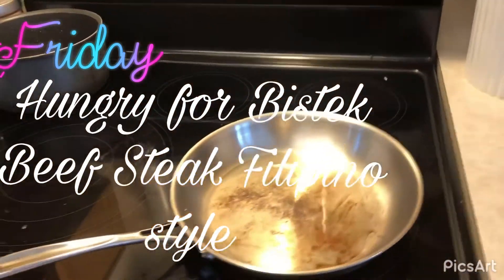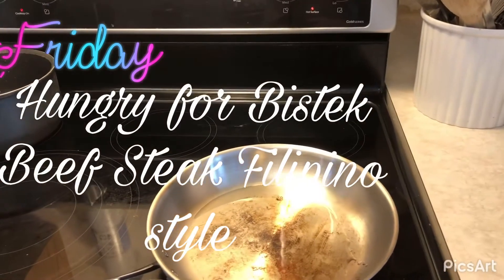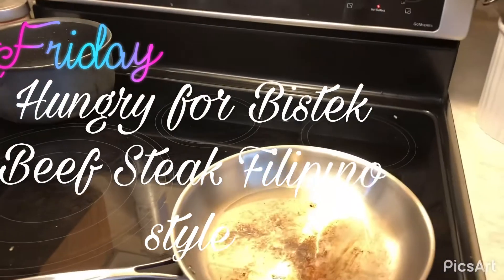Hey guys! For today's video, I'm going to eat lunch since I missed the beef steak, Filipino style. This is what I prepared for today.